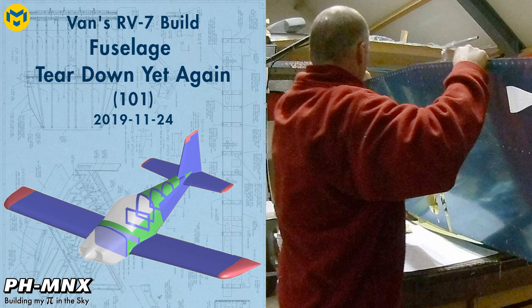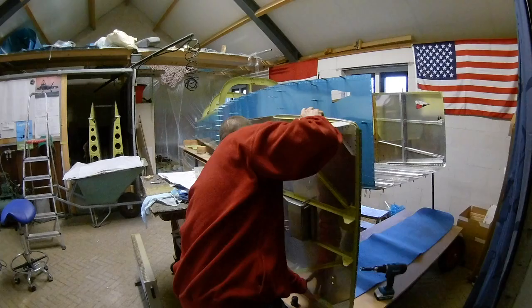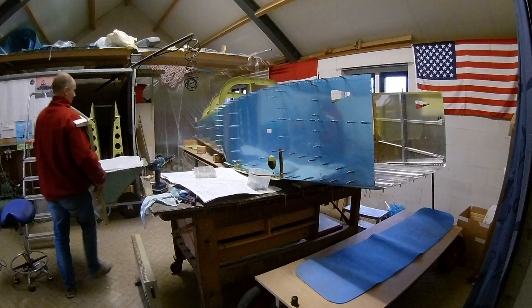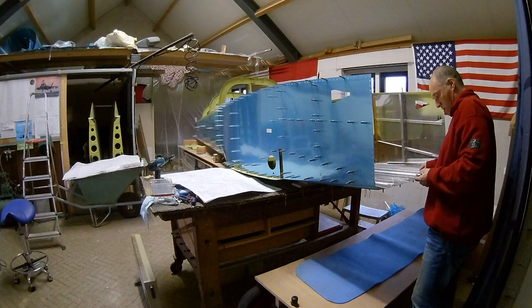Hello everybody. After working several weeks on the center section and the forward longerons and bulkheads, it is now time to tear everything down again for priming. Starting with the firewall, removing the firewall, and countersinking the part where the bottom skin should be inserted. I now have to tear down the whole construction that I created, because all parts need to be primed.